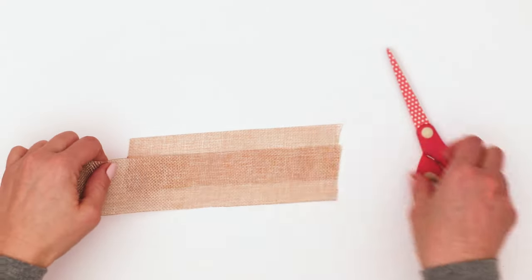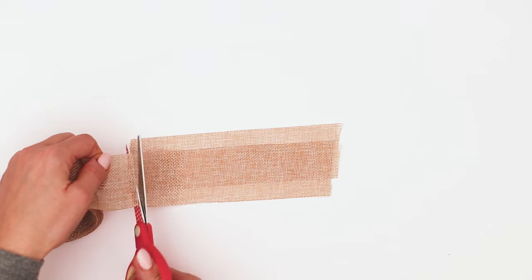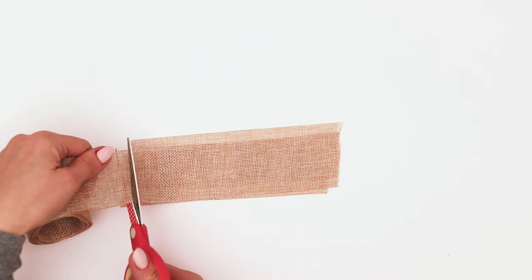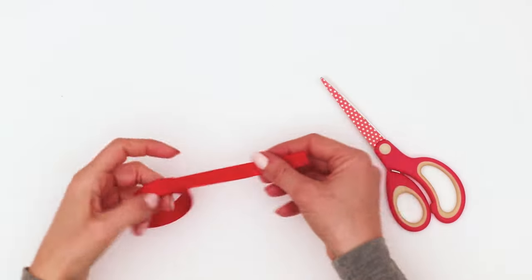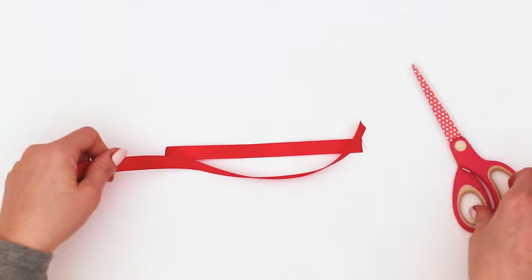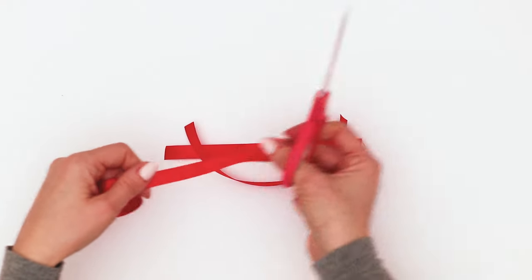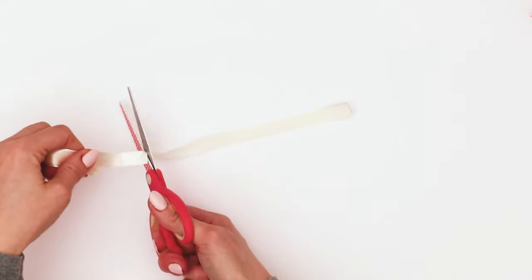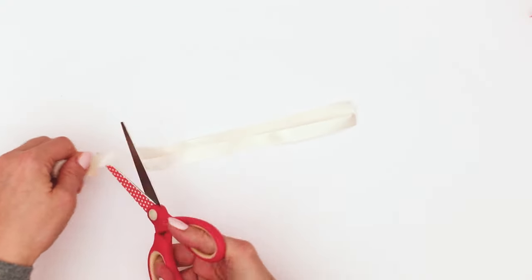I'm going to be using this pretty wide ribbon here — I think this is a two and a half inch burlap. It's a great one because it's not that printed stuff, so you can actually fray this depending on your project. I want to give a shout out to Miss Amber Strong of The Maker's Map — that's where I learned this technique. She has an amazing page over on Facebook that you can follow along and make some cool farmhouse crafts.